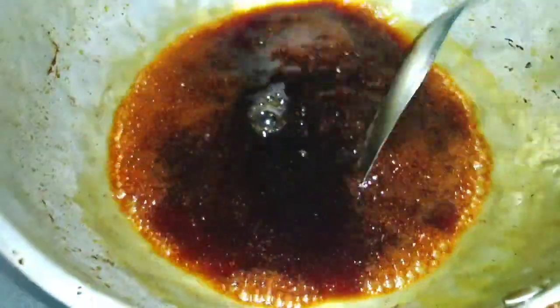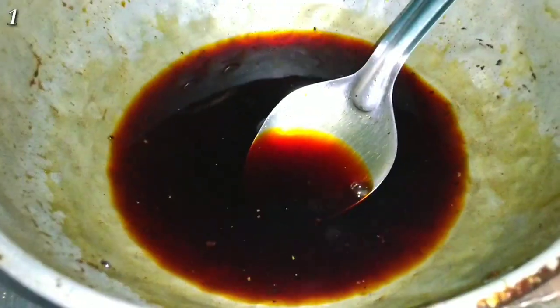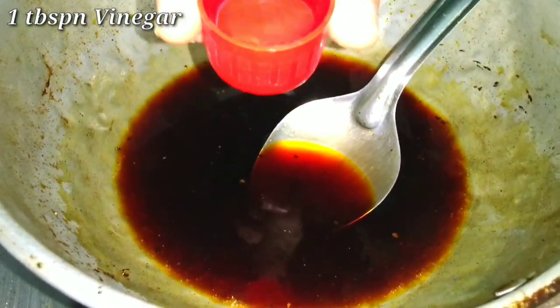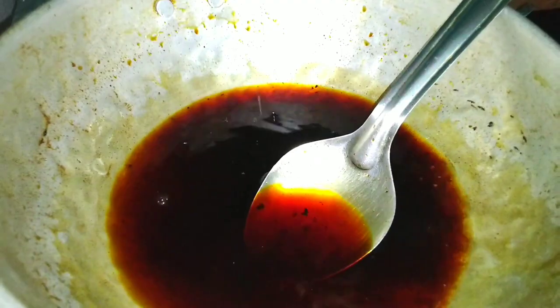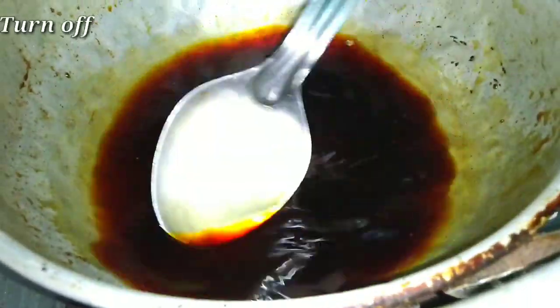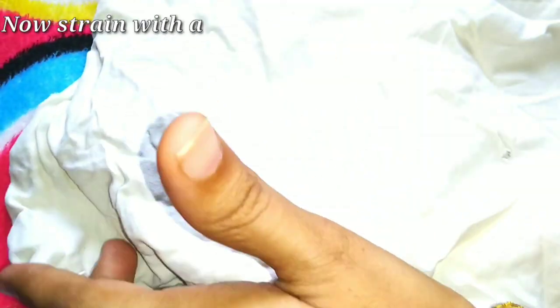You have the option to add a whole teaspoon of black pepper powder — it's optional, you can skip it if you want. Now add 1 tablespoon of vinegar. Stir on a low flame until it is clean.